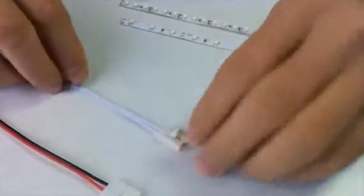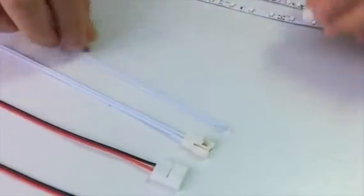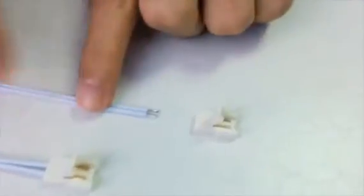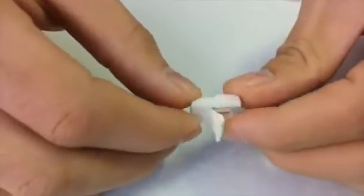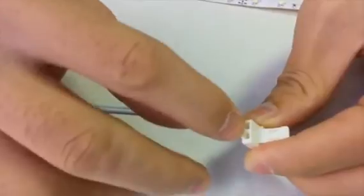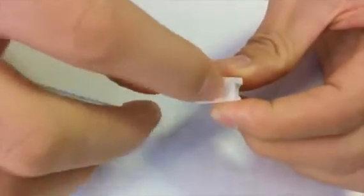You may ask how this LED strip connector is made, and now I will show you how to assemble this connector. Just like all LED strip connectors, you can see two parts: one part is the wire and another part is the terminal connector. Let's take a look at the terminal connector — it has two holes for the wire.